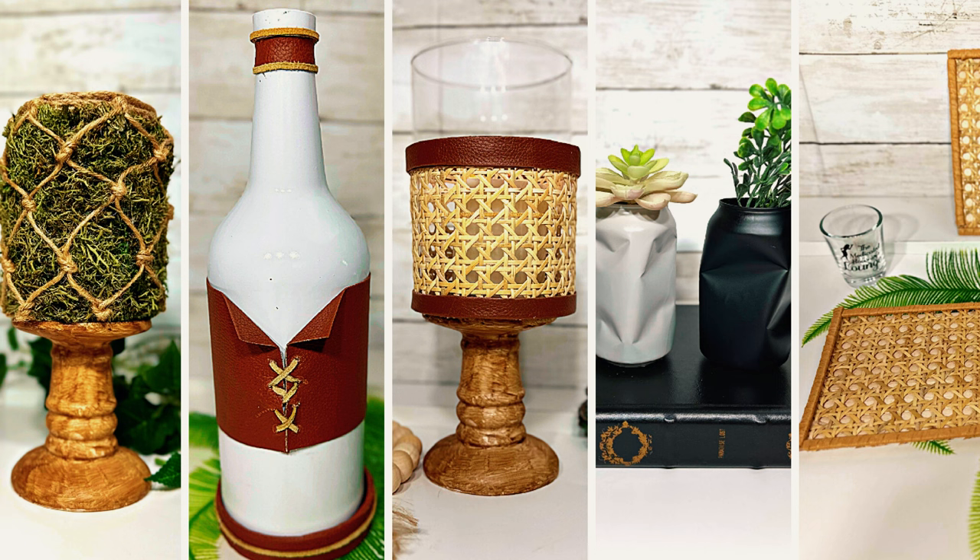Don't miss out on these easy and upscale DIYs that will impress your guests and make your home look stunning. Let's go DIY together. Stick around, let's go make some stuff and jump right into this.